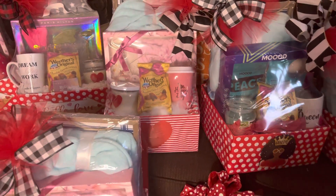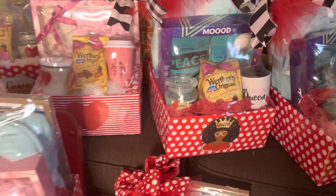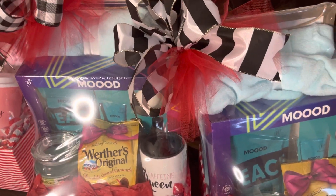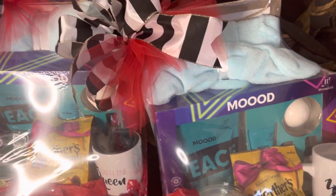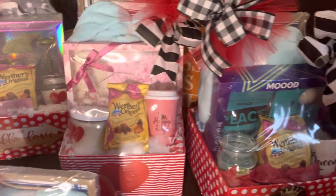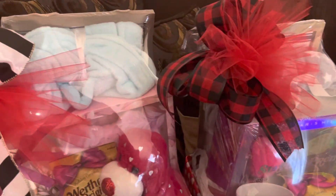I want to show you all how the spa relaxation baskets turned out that I did a video for earlier today. If you guys did not get a chance to watch that video, make sure that you go back and watch the video about me doing an assembly line. These are the baskets that I did.